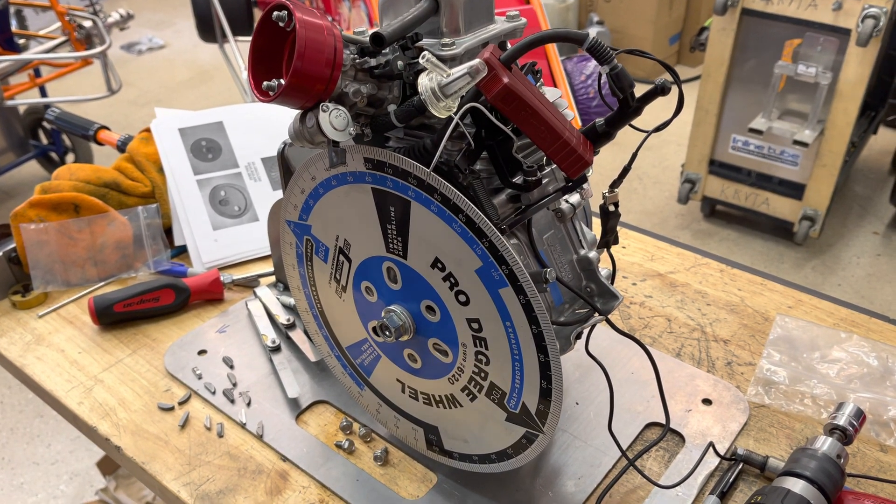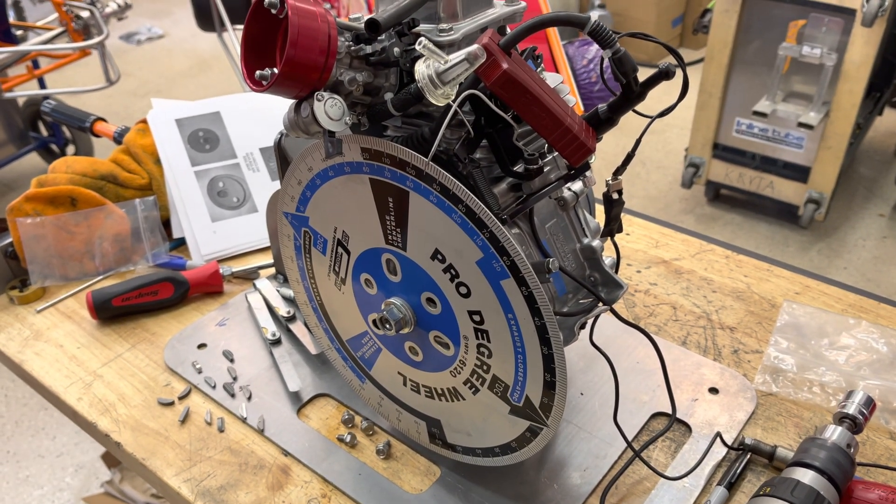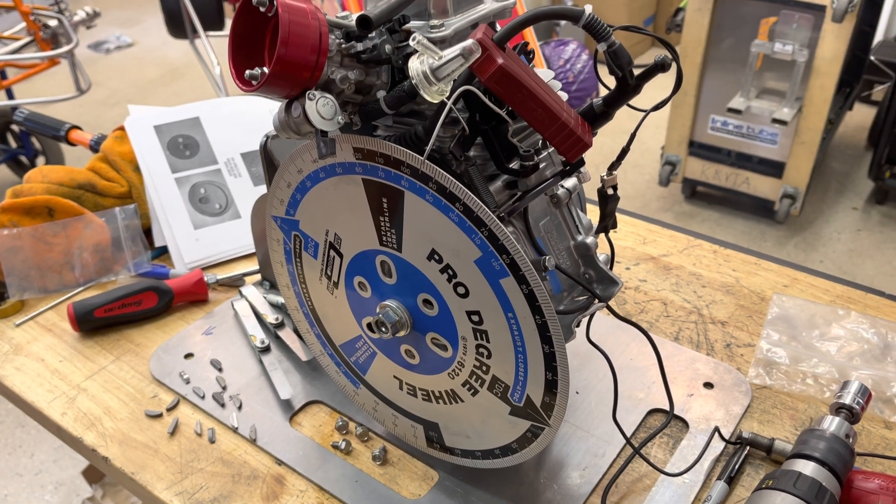Hi everybody. We're at Crybaby Performance again, and this is, I think, Timing Tech 3 video.